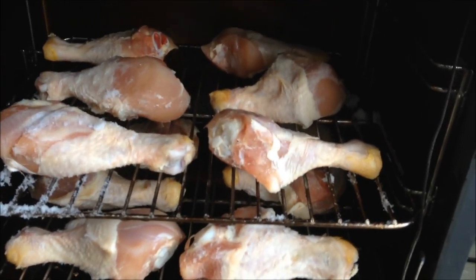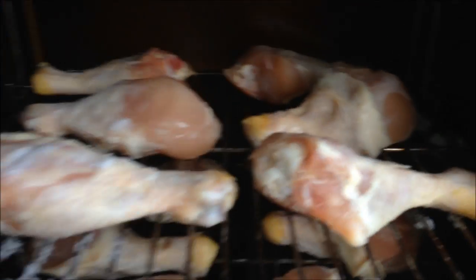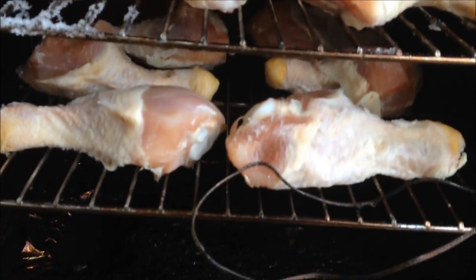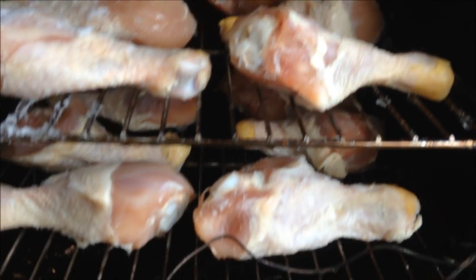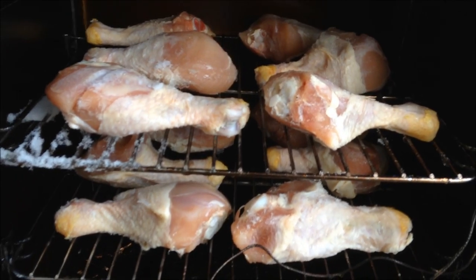I've got my 12 chicken legs in there using two racks so they have room to spread out and the smoke can get around them every which way. If you only have one or two racks you want to put them in the middle — this smoker holds four racks so I put them right in the middle. It comes with an internal meat probe but because they're frozen I'll have to wait for them to thaw out before I can get the probe in, and also frozen meat won't take smoke very well, so I'll wait to put chips in too.